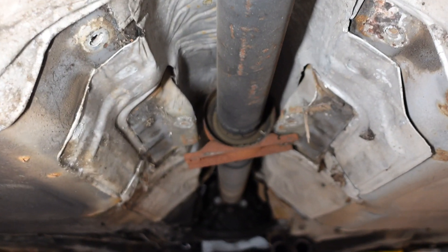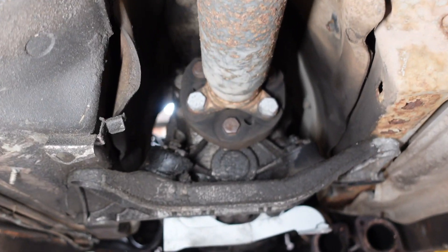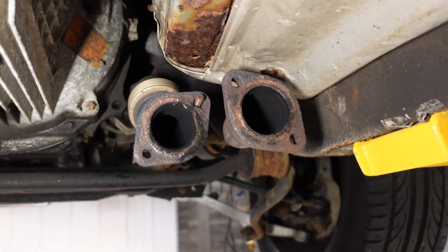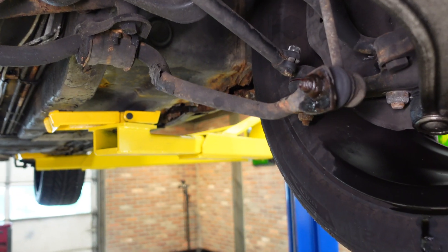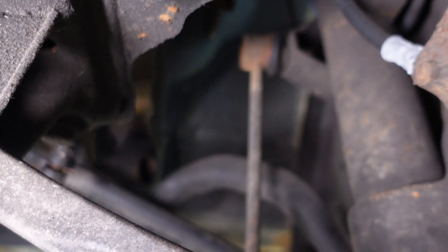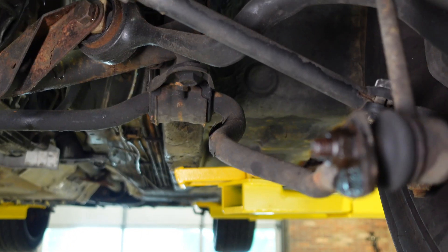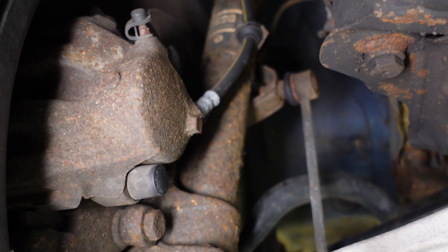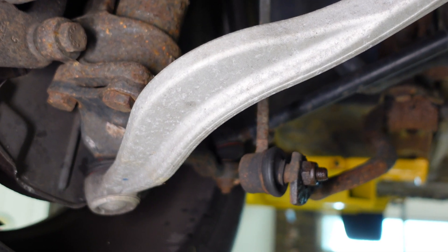Drive shaft, trans-tunnel. At this point, what I want to do is detach the sway bar from the sway bar links. Because when we drop the suspension on the ground, the sway bar is going to want to pull and manipulate the strut in both front and rear. In the front it pulls on the struts; in the rear it pulls on the control arms. So we don't want to have that interference. We are going to undo it from the links at the bottom in the front and in the rear.